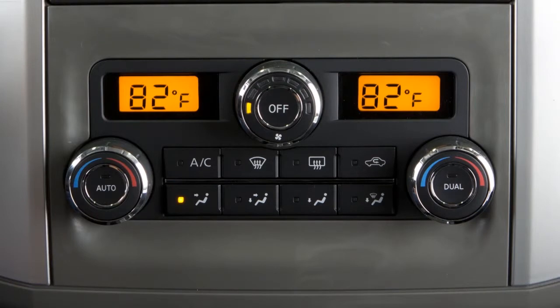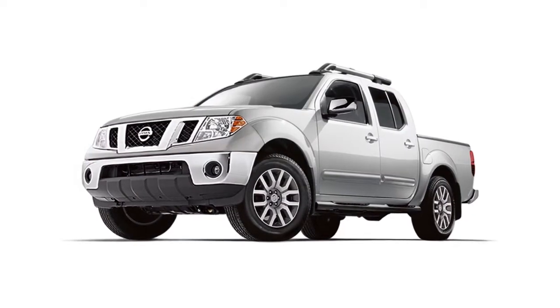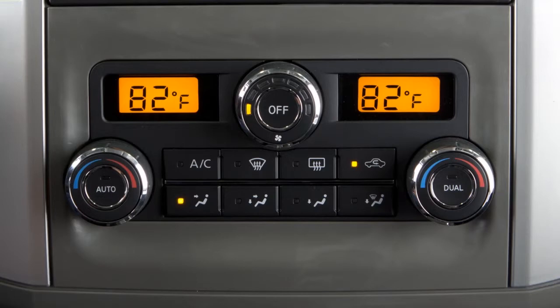To recirculate air inside your vehicle, press the air recirculation button. Its indicator will light up. This helps AC efficiency and helps block outside odors from entering the cabin. You will only be able to activate the air recirculation feature when non-defrost airflow settings are selected.